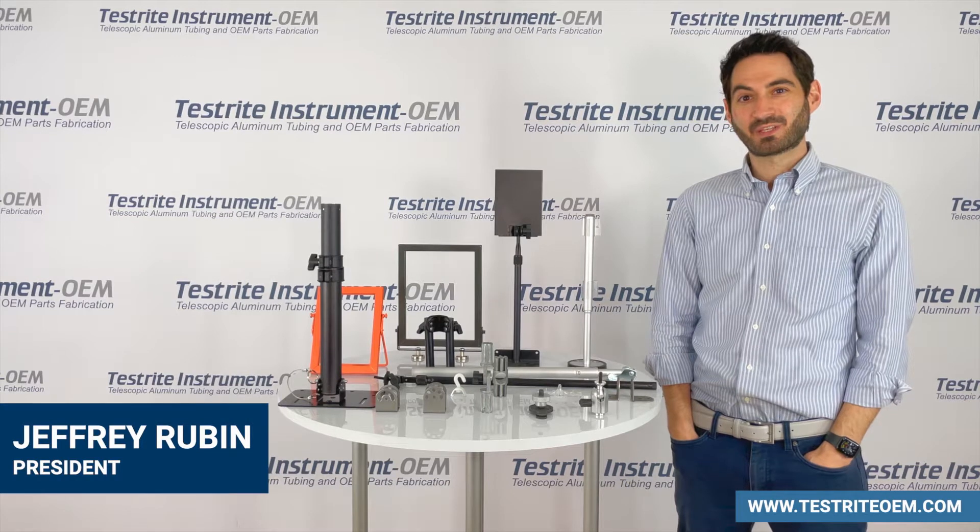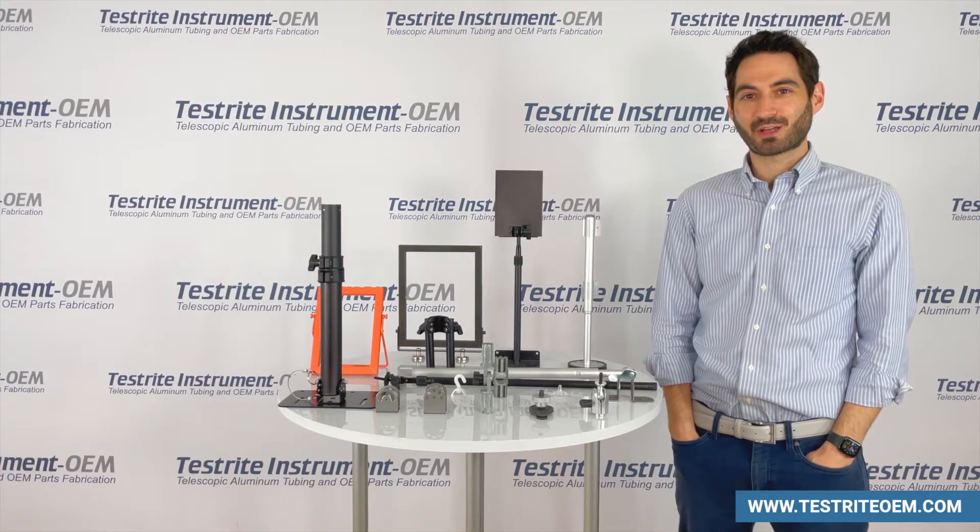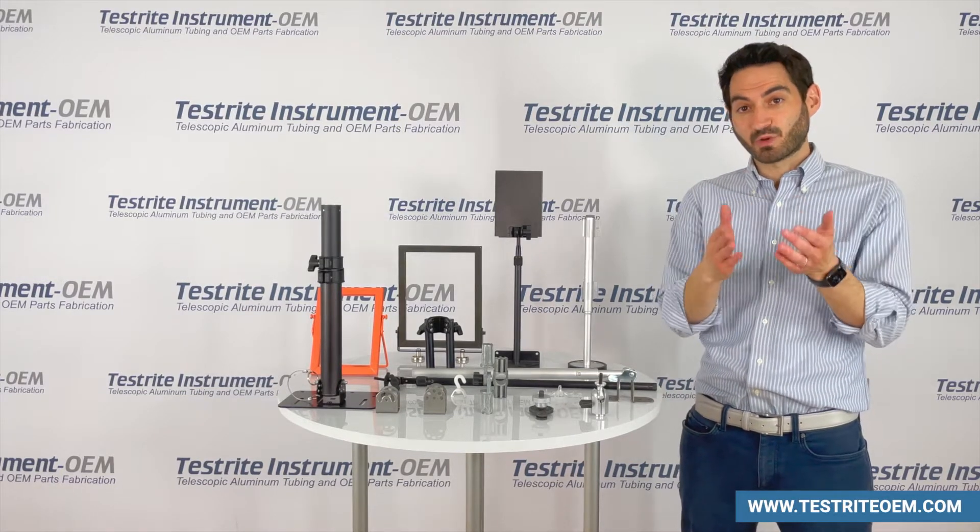Hi, my name is Jeffrey Rubin from Testrite Instrument Company, Hackensack, New Jersey. Testrite is an OEM manufacturer. What does that mean? It means we make parts for your product.